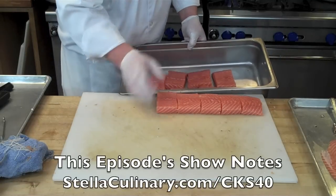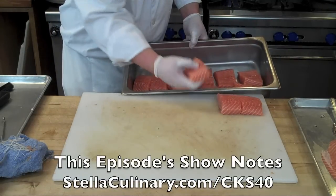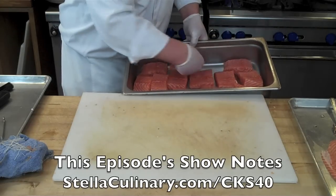If you have questions or comments for this video, or you would like some more information, you can find them in this episode's show notes at StellaCulinary.com/CKS40.